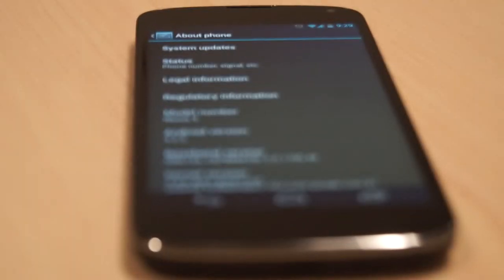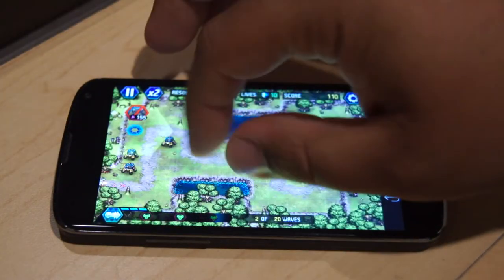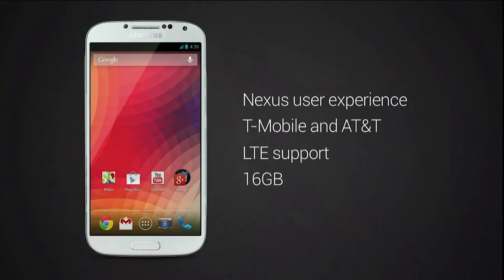Right out of the box, the Nexus 4 comes pre-packaged with Android 4.1.2 Jelly Bean, a speedy quad-core processor, and an 8-megapixel camera, making it Google's highest-end phone currently available — that's until the Galaxy S4 Google Edition comes out.